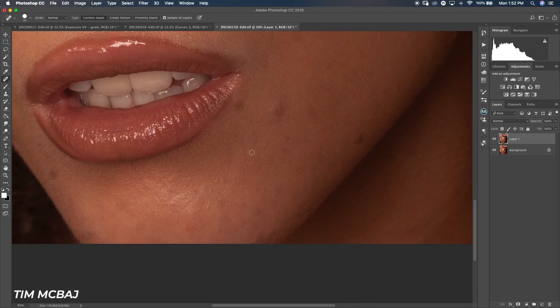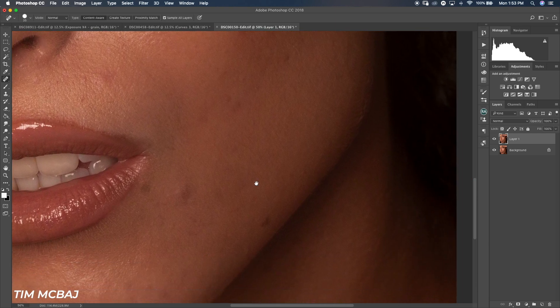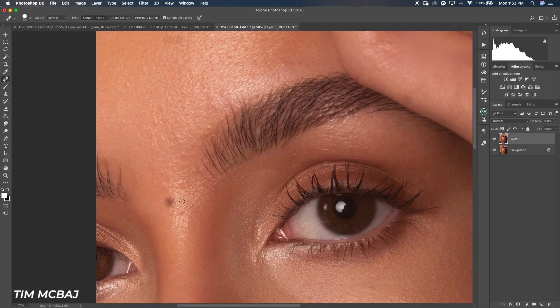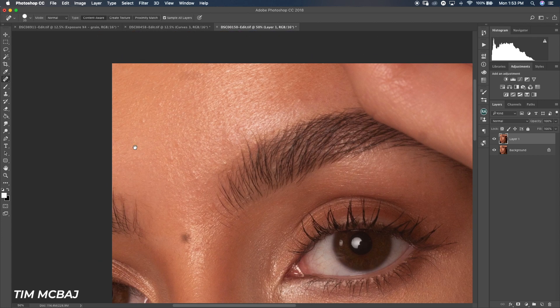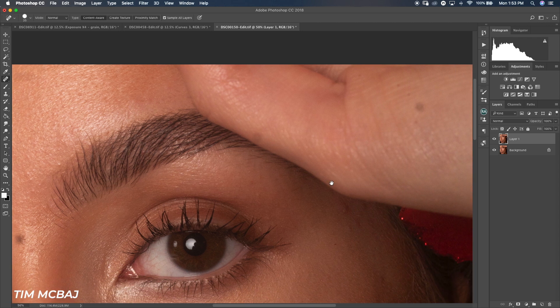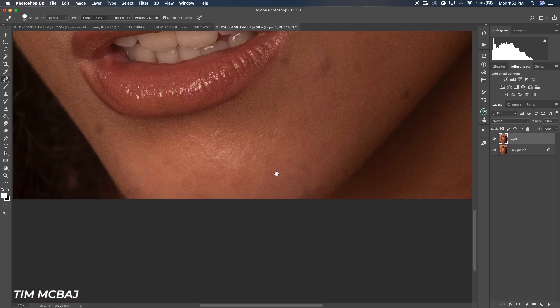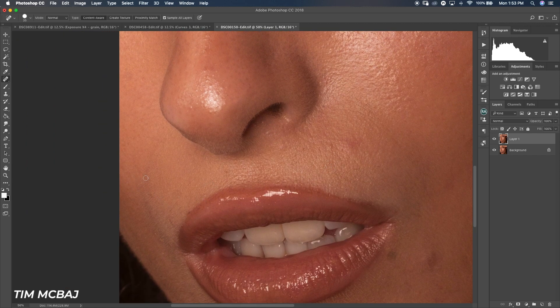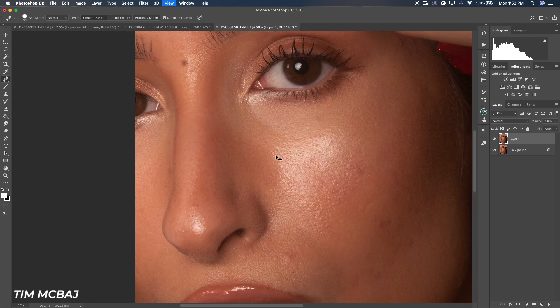I'm still using the healing brush to take off the visible blemishes. There are some black spots here — I think my lens needs cleaning. The model's skin looks amazing, so it's going to make my work faster because she has fewer blemishes on her face. I didn't want to spend too much time on this part, so let me show the before and after with just the healing brush.